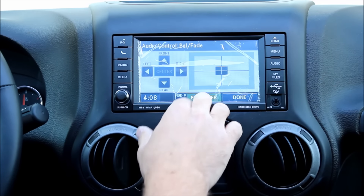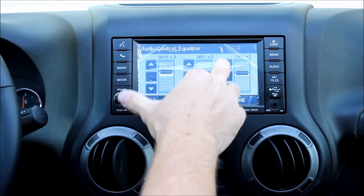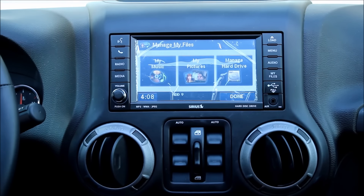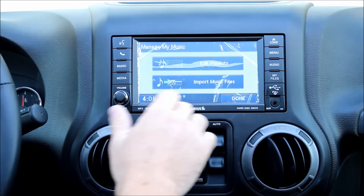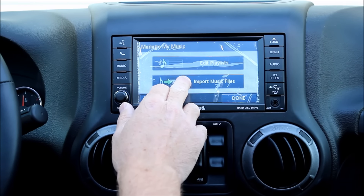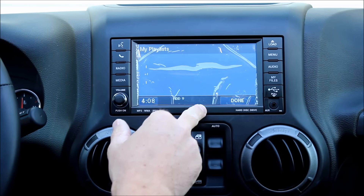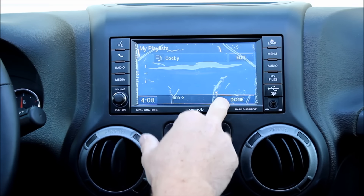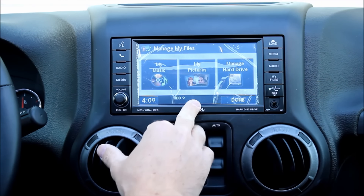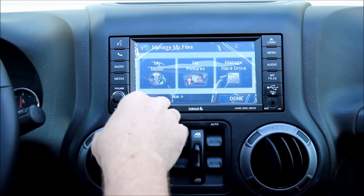The audio button allows you to set your equalizer and your balance and fade. Now My Files is what I was talking about before — I went ahead and loaded a CD before the video. You can import music files through the USB or the CD drive, and once you do you can edit the playlist so you can listen to music the way you want. The same thing with My Pictures — once you load a USB you can drag and drop pictures onto the internal hard drive.